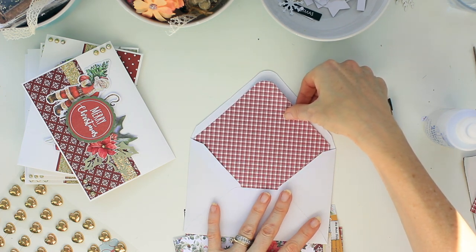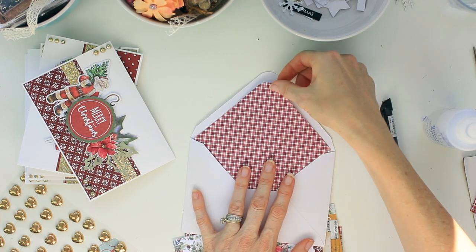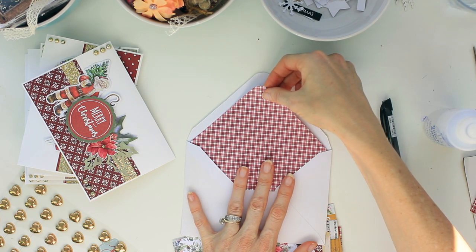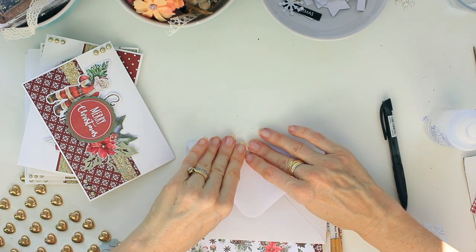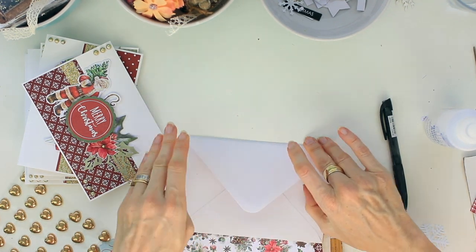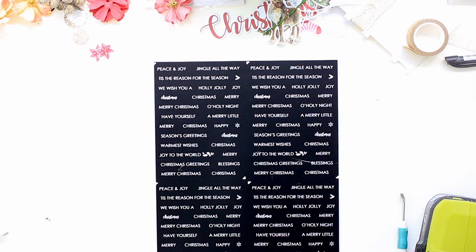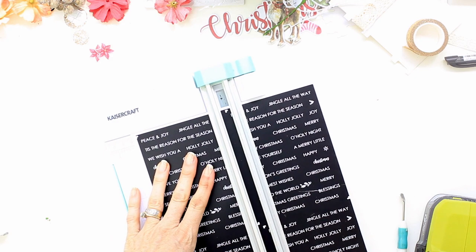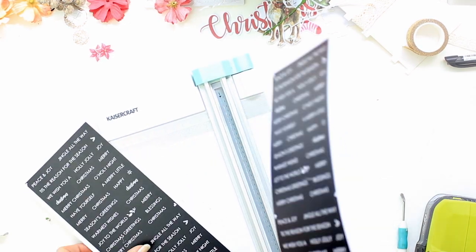That slips inside the envelope and you just need to position it so that it's in a nice even space. That allows for the stickiness on the envelope to still be used to stick the envelope down. So once you have popped an insert into each of those envelopes, it's now on to decorating the front of the envelope.